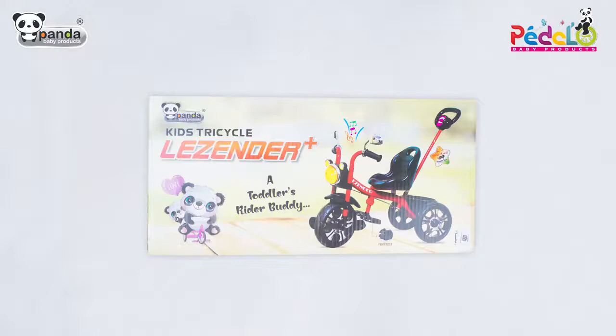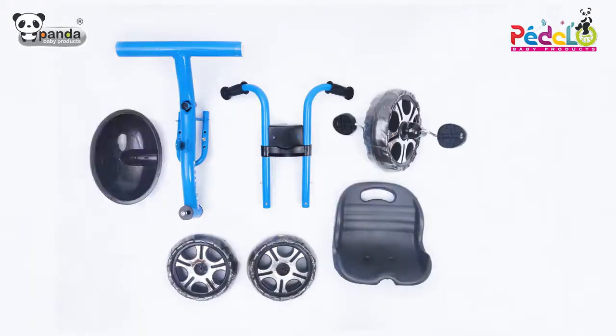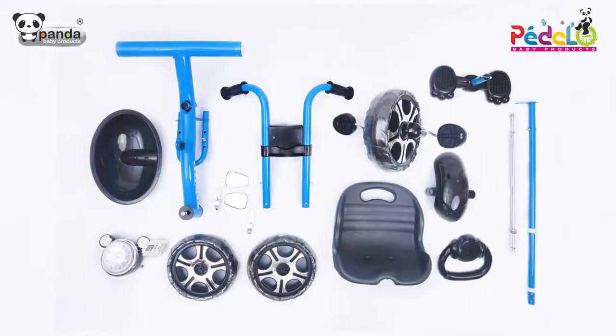The box of this tricycle includes the tricycle frame, a handle, front wheel, two back wheels, a seat, back basket, front face, two side mirrors, mudguard, parental handle set, footrest, and axle rod.